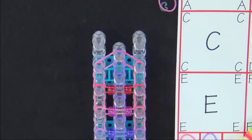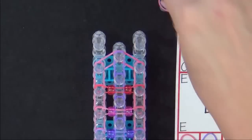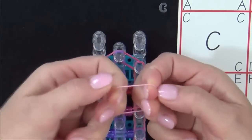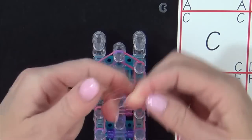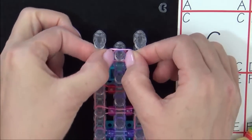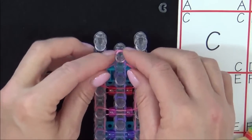The final step in placing the bands is placing the cap band on the last pin. Grab an A colored band, put two fingers on each side, twist it into a figure eight, and turn it back upon itself. Then place it on that last pin.